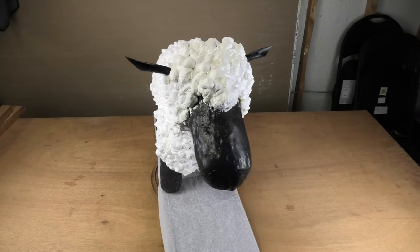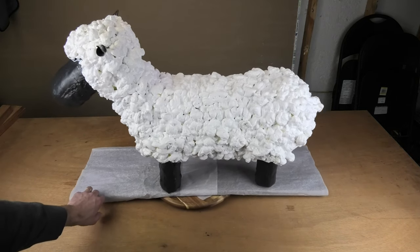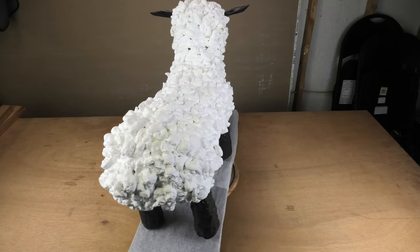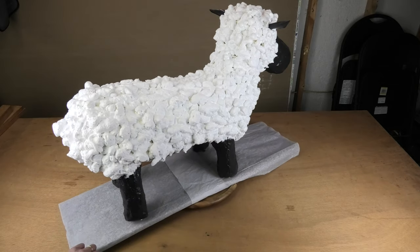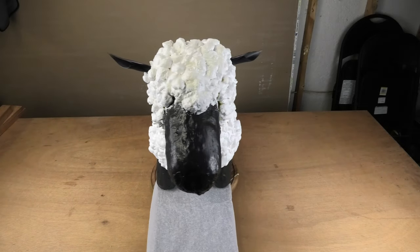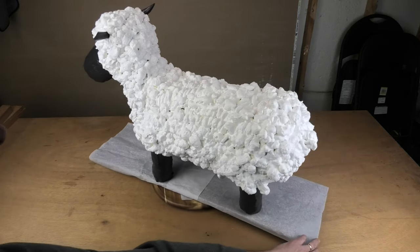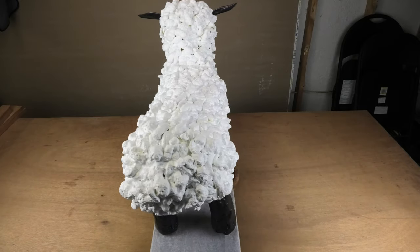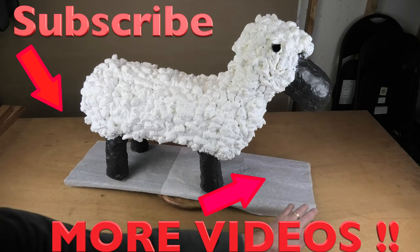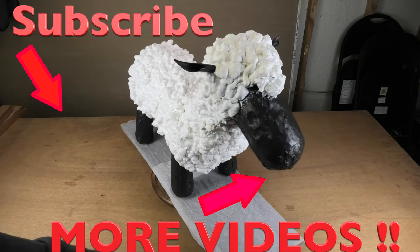We are done and we have our final sheep - doesn't that look cute? If you want, you can still attach some eyes to the snout to give the sheep some kind of face, but you can do that if you like or just leave it as it is. I hope you enjoyed this video - maybe you want to create and build your own sheep now, or even create multiple ones in different sizes and shapes to make them look really interesting. Please let me know what you think in the comments below, and if you like this video then give me a thumbs up.